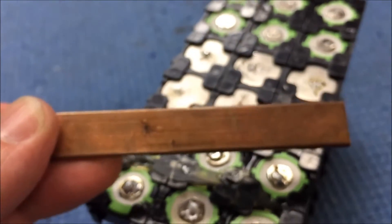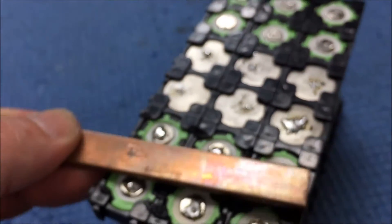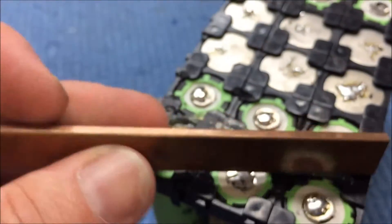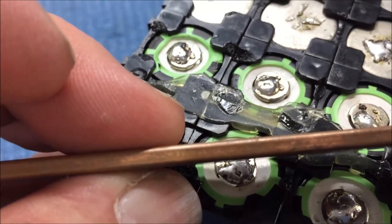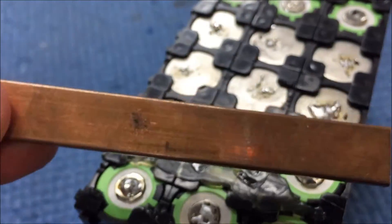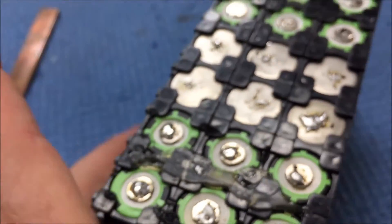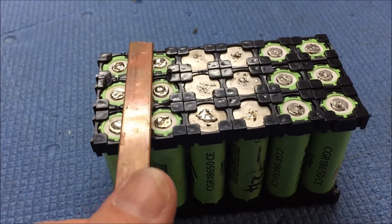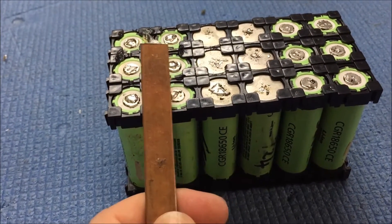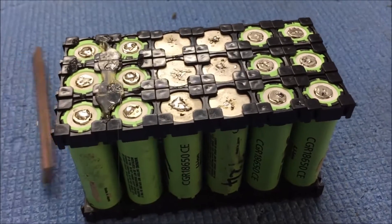Bus bar — I either need some sort of gas torch or something because it gets a lot hotter a lot faster, or maybe I need to drill a little tiny hole in the side of it, put the wire in and solder it into the hole. Or maybe I need a different bus bar. This isn't going so well. I really thought I was onto a good idea with that bus bar. If I could cut it in half, maybe it wouldn't be so much of a heat sink — thinking aloud.